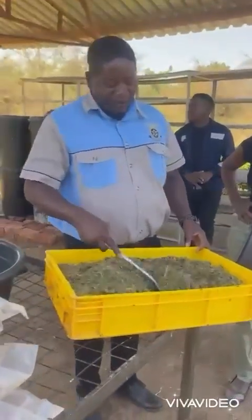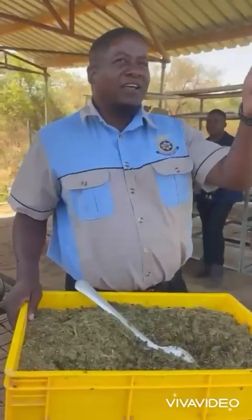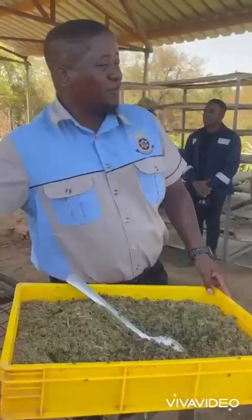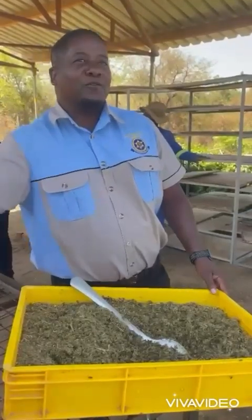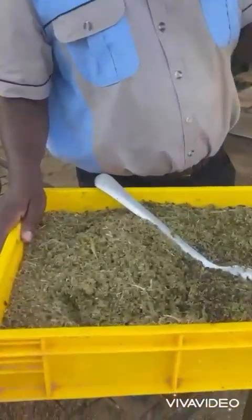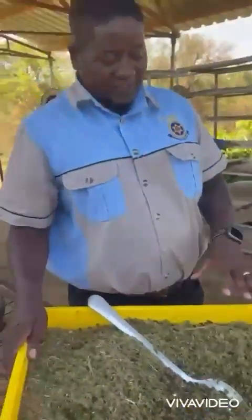We produce these lovely maggots, and in 14 days we harvest, then dry them using solar energy. And then we have a formula, so that will be the formulation. And for both, we make this fantastic feed. And you will see our chicken — they are very healthy. We also produce seven trays of eggs per day from these maggots.